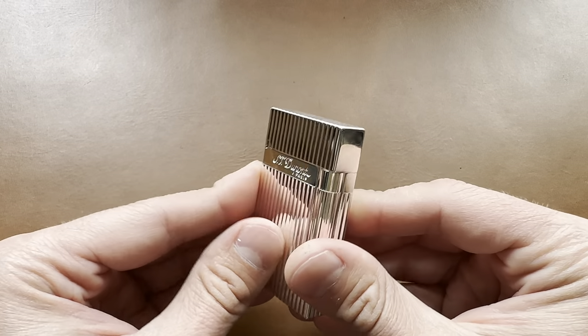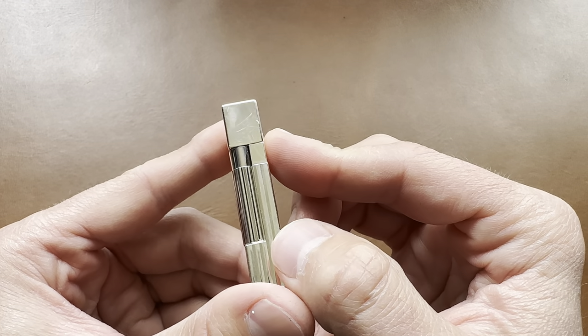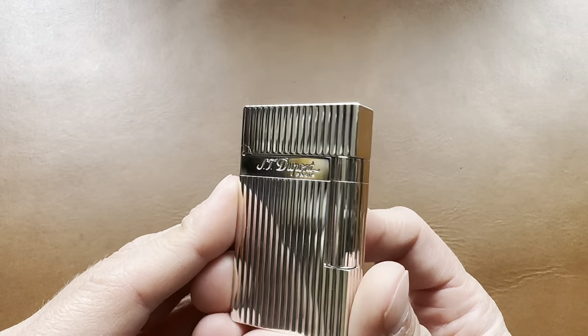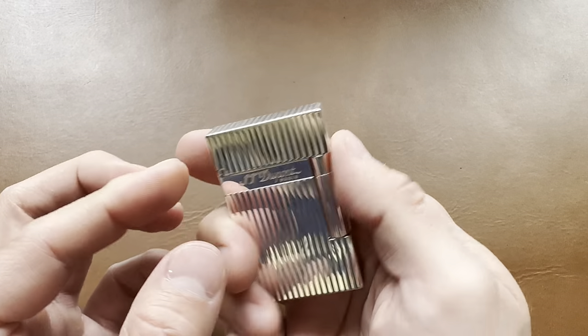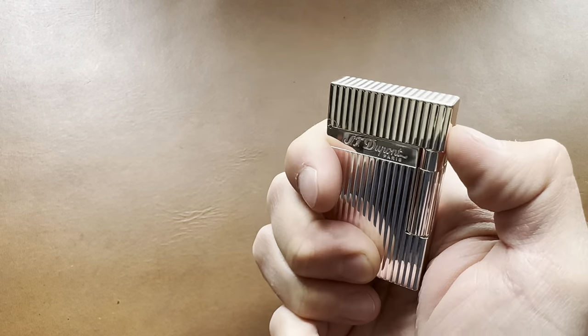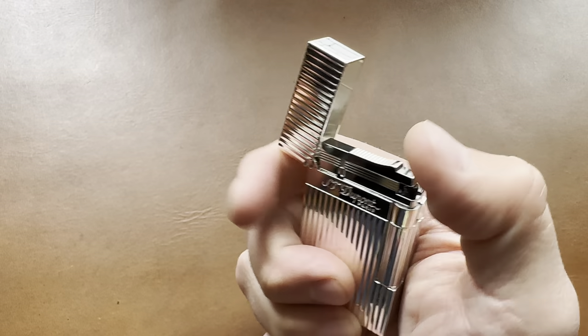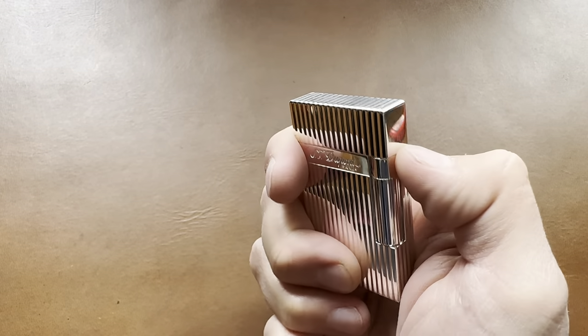It is definitely going to mark up — as you can see, my hands have already put some minor scratches in the finish. That's just going to happen. But these are made to use and get a nice patina on them, and they should serve you well for a very long time. That noise is just epic — I've got to get used to opening it, but it's very satisfying.